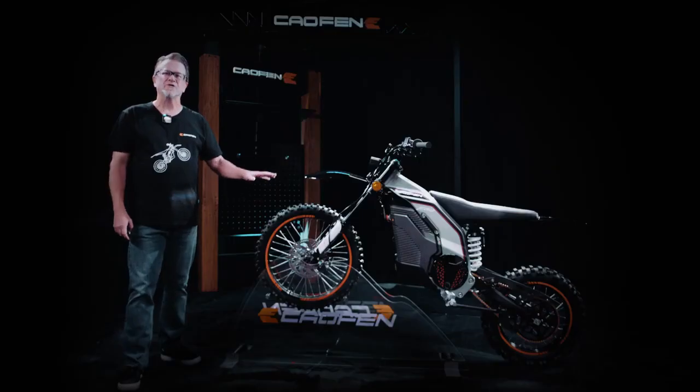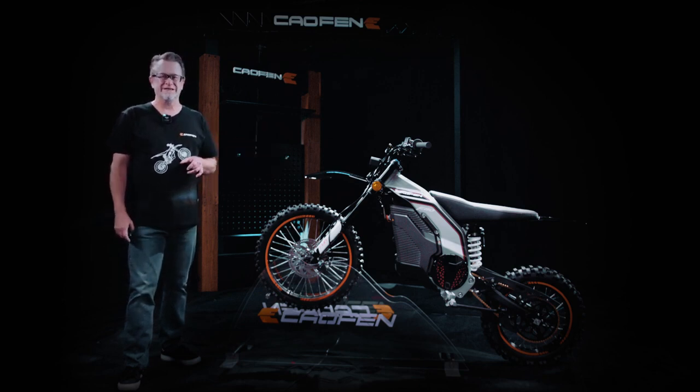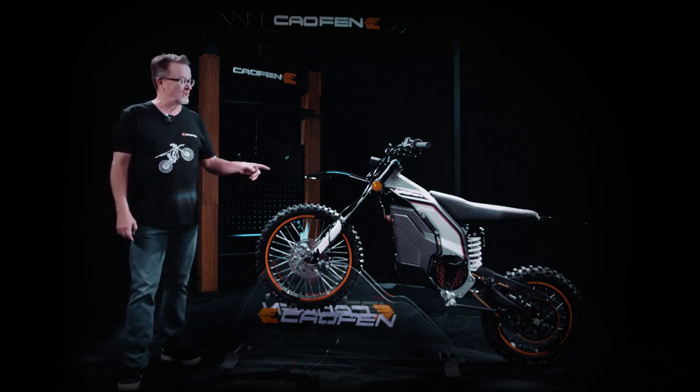What's more impressive is the batteries come with auxiliary heat capabilities, allowing for normal charging even in temperatures as low as 40 degrees below zero. This means you can still play in the snow with your bike without any hassle.